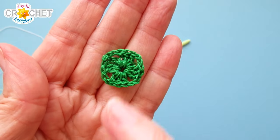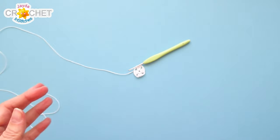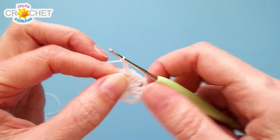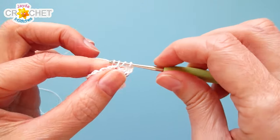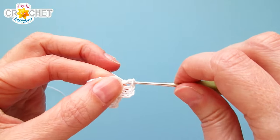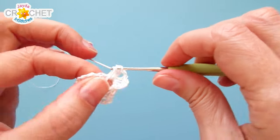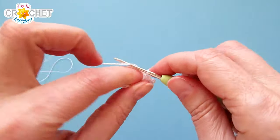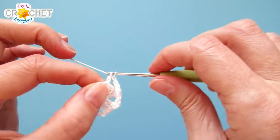If changing colors, join your new color with a slip stitch in any of the chain-two corners. If not changing colors, we're already in the chain-two corner. Chain three, work two double crochet — that completes the first shell. Chain two for the corner, then three more double crochet before leaving that space. We're now working row two of a standard traditional granny square. Each corner space from row one gets shell, chain two, shell, then chain one to hop over to the next corner.